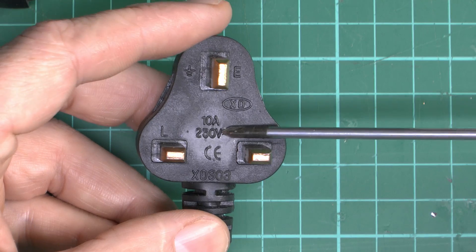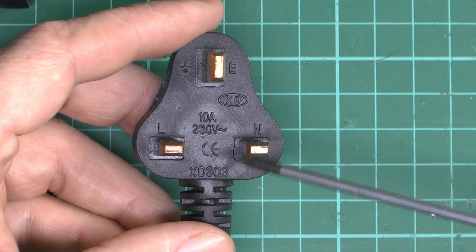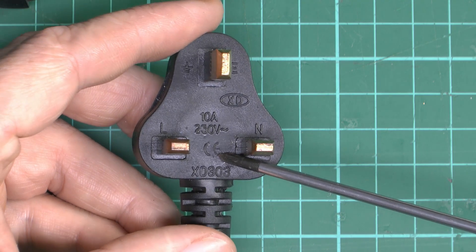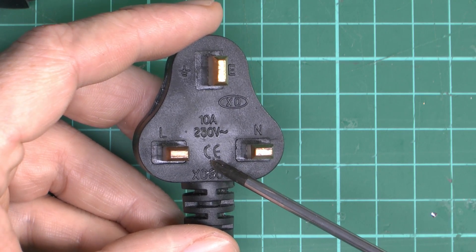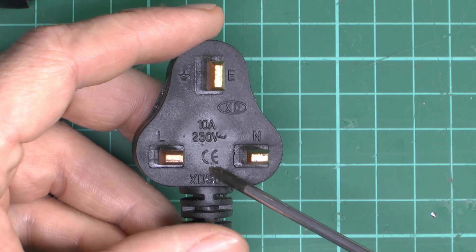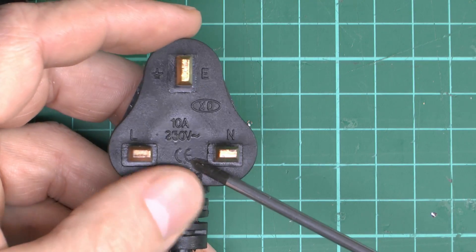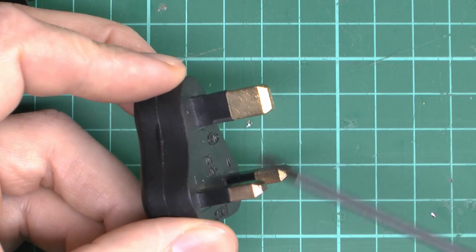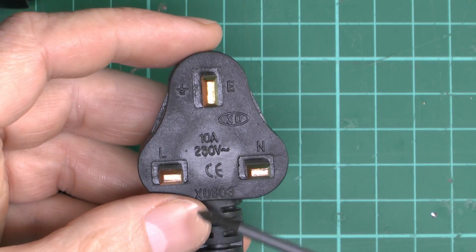In the middle it claims it's 10A 250V AC. It also has a CE mark on it. This is completely wrong because even if this CE mark was genuine, plugs do not have CE markings on them — CE marking does not actually apply to UK plugs. So any plug with a CE mark claiming to be a UK one is a pile of garbage, because no genuine UK plug will have that on there.